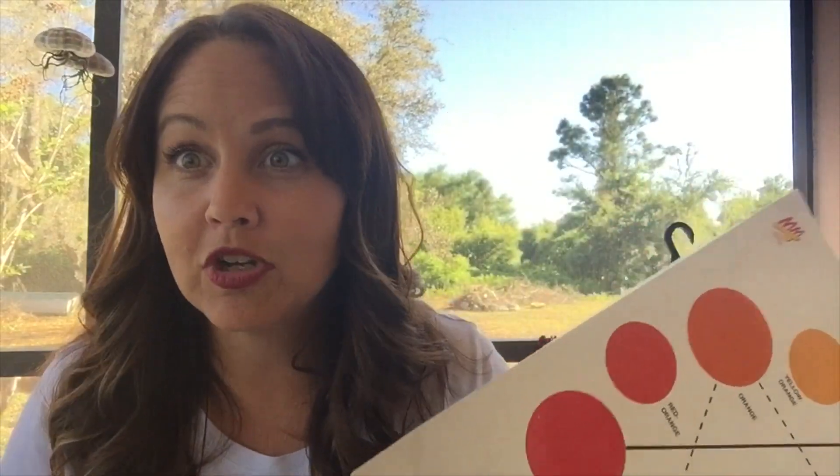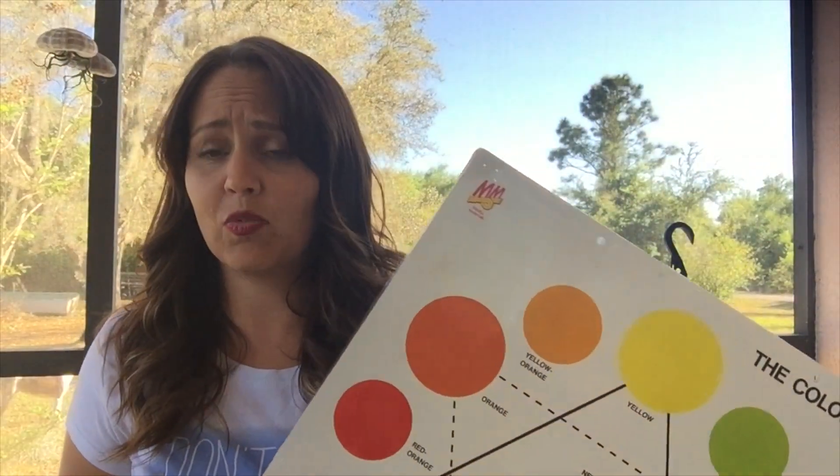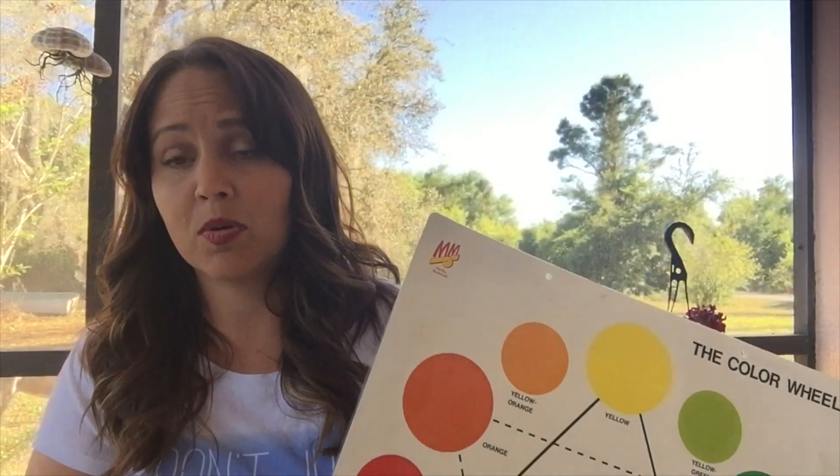I'm going to go on a scavenger hunt with my bag around my house. One thing about our scavenger hunt today is we need to make sure that we ask permission to use the object. If it's something in a sibling's room or maybe something that belongs to our parents or guardians, we need to make sure we ask permission before we use it for our color wheel.